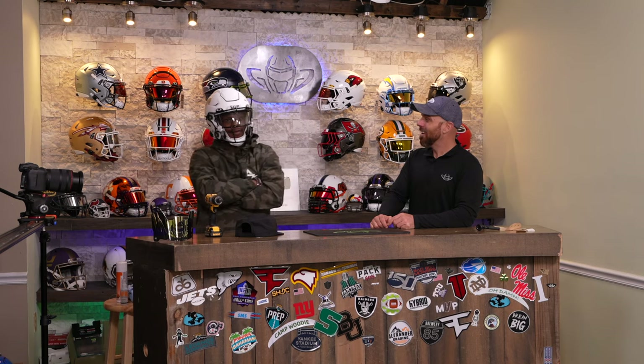I love football. I love football helmets. Steve and his whole team, they're one of the best in the world. I'll let you introduce yourself to everyone on YouTube who doesn't already know who you are.